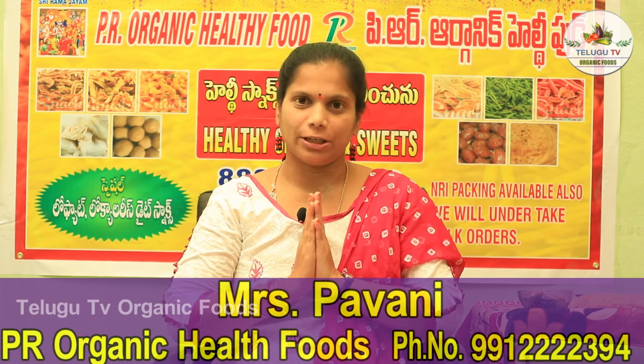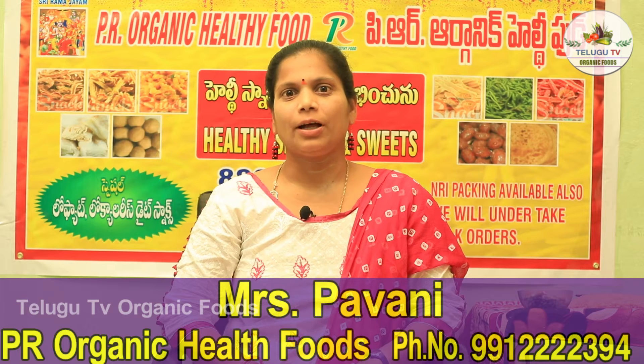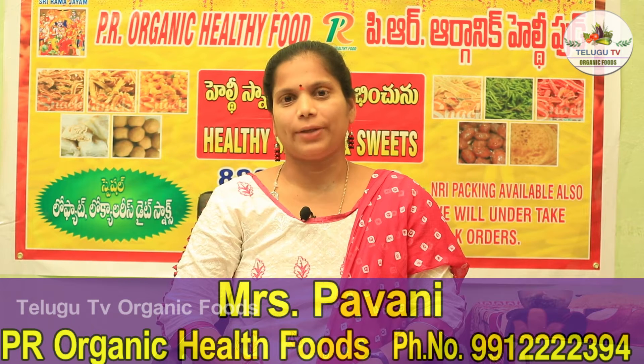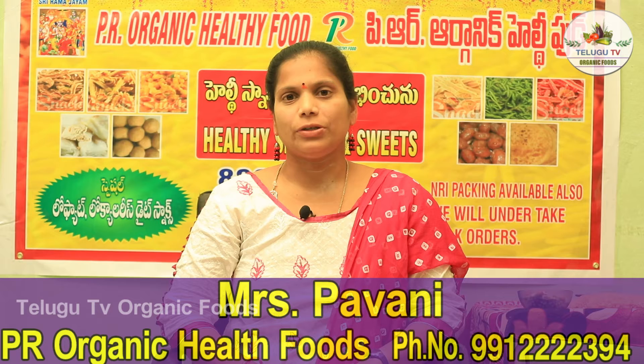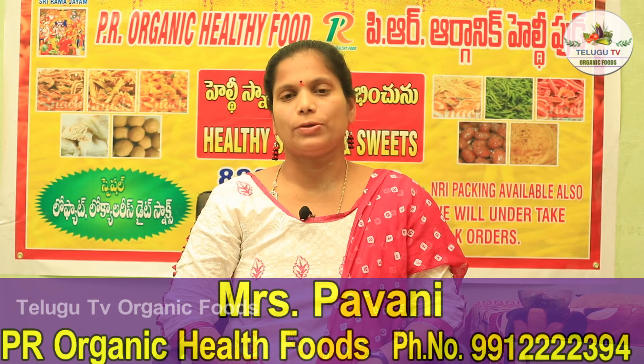Hello and welcome to YouTube Rekshar. My name is Pavani from PR Organic Healthy Food. Thank you for watching this video. Today I am going to introduce a unique recipe to you. It is called Molokala Boondi Sprouts.